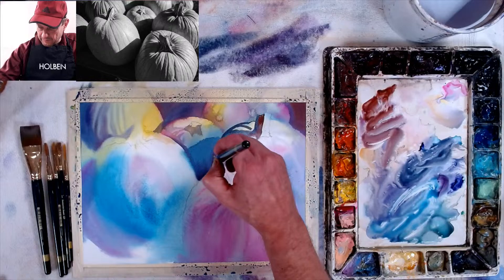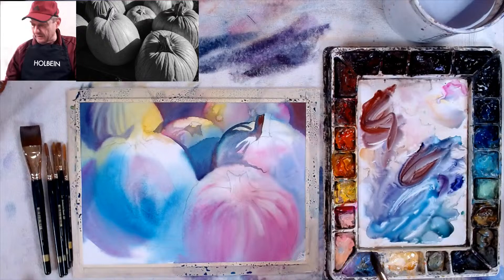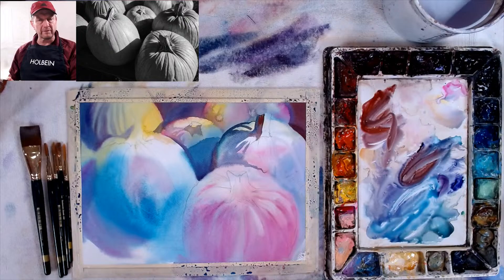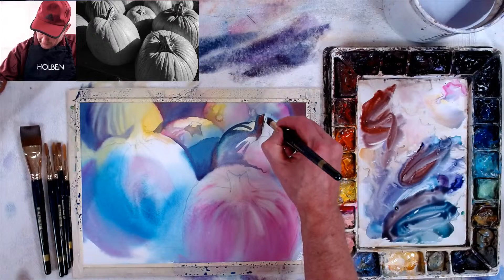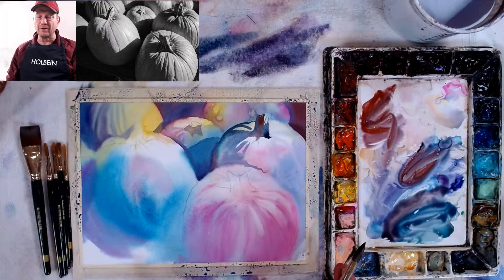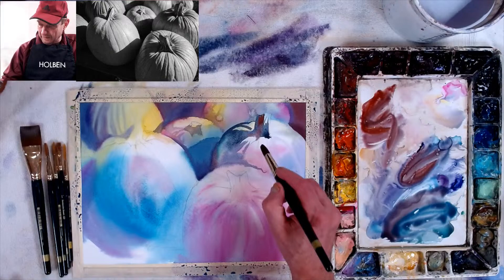You're picking out the lights when you're doing the value study. One of my students, Sherry, was asking about how to do the background — I told her you have to follow the value study. If the picture does not have a background, it's just white, and you want to make something out of it, then you have to make yourself a value study so you know what you're going to paint. Watercolors — unlike oil painters and sometimes acrylic painters who can just go on top — we have to know what our values are going to be before we even start.